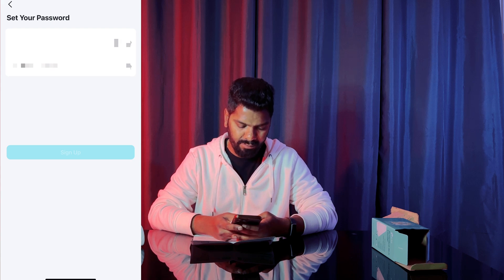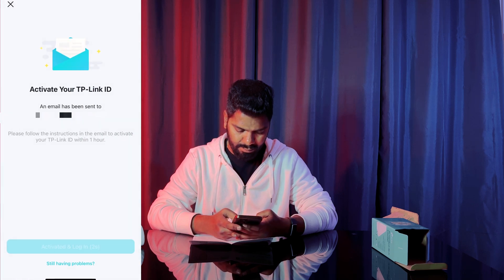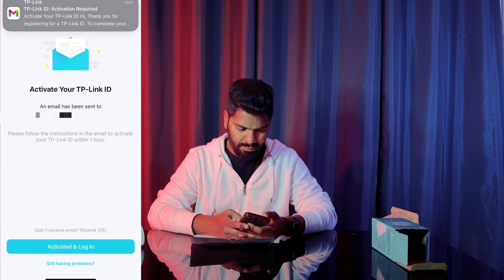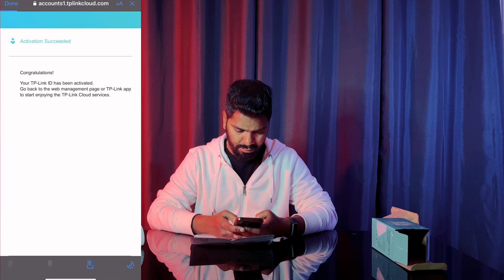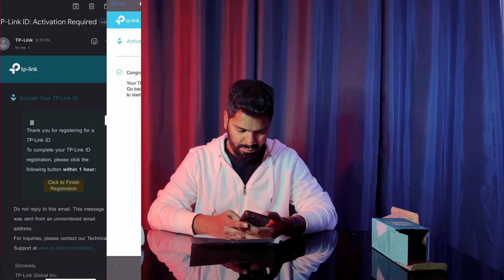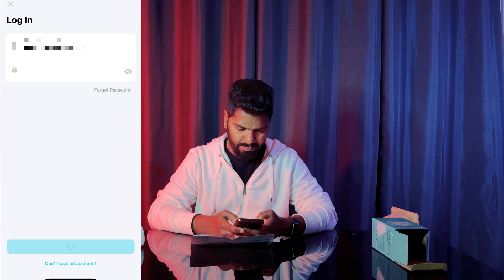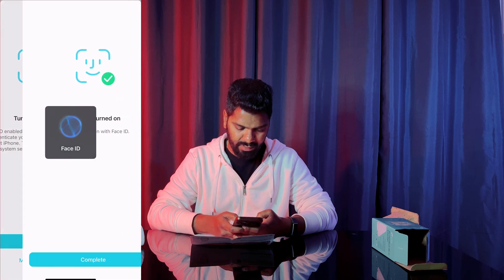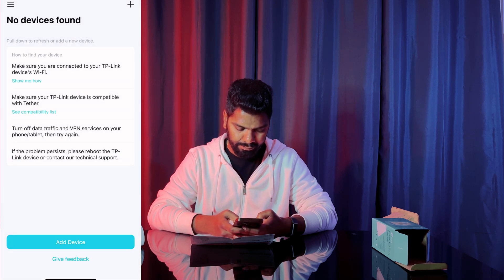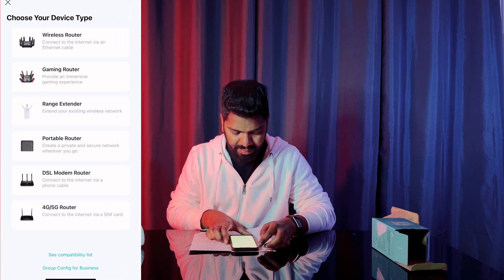Go ahead and create a password for yourself, then activate your account. If you want, you can also set up Face ID. Then go and add a device — this is going to be the extender.